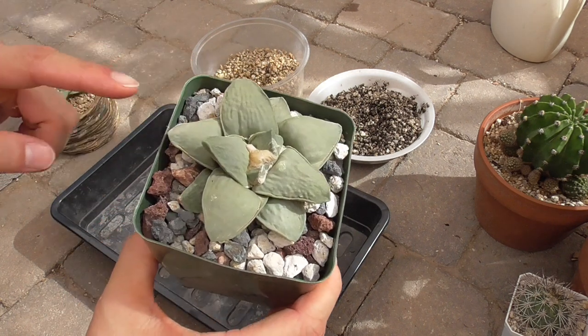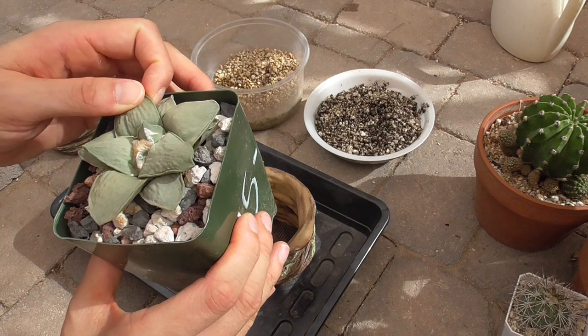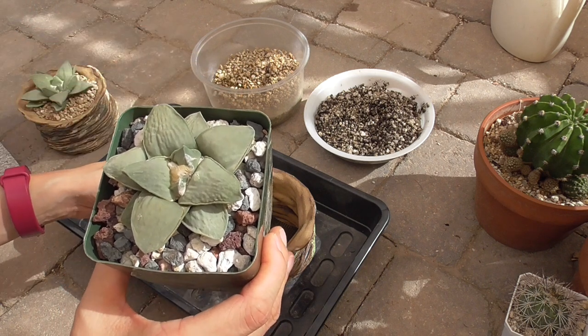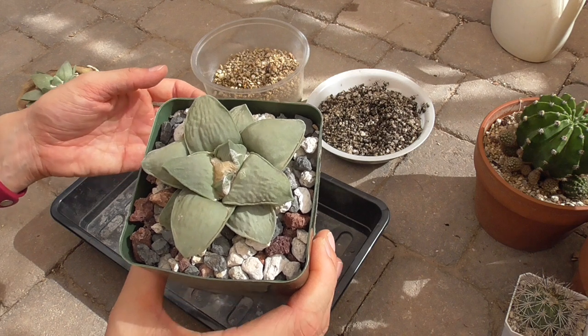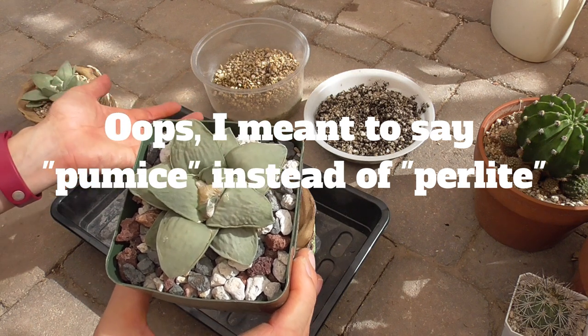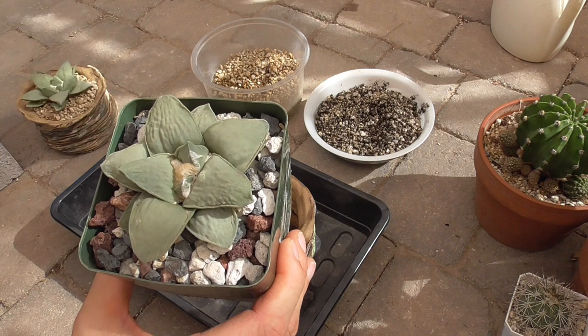The nice thing about this Areocarpus is that I can squeeze the tubercle and get an idea of when it's thirsty — it'll have give. I find that in this inorganic of a mix, I feel give pretty quickly between waterings. So I'm going to repot it into a slightly more organic mix, which is my usual 25% cactus soil with 75% perlite, which I have ready over here.